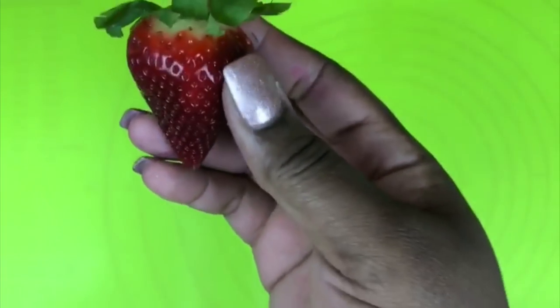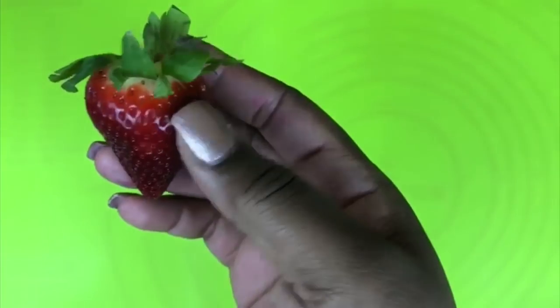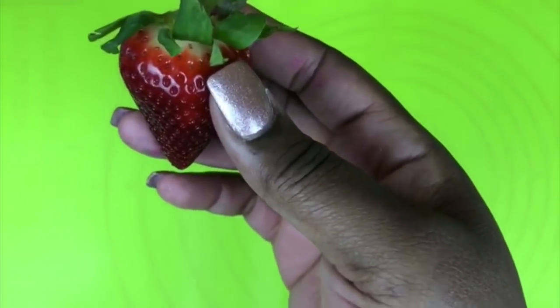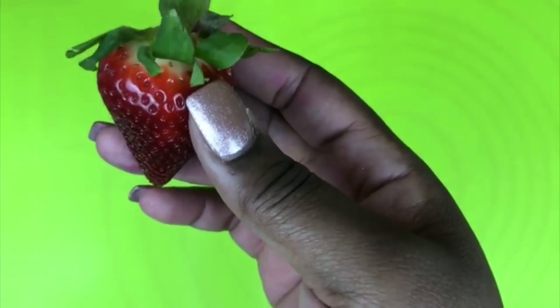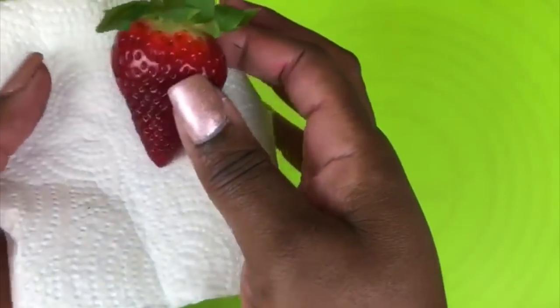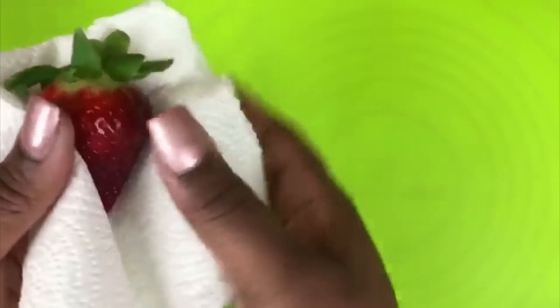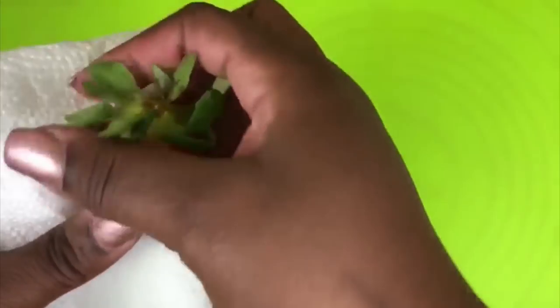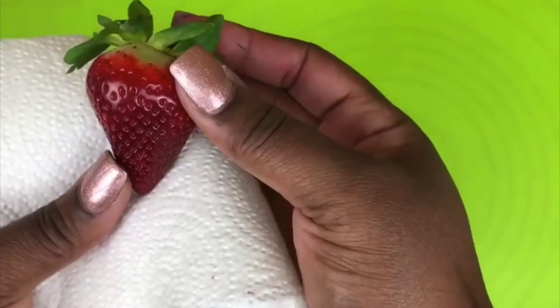Before we get started you want to make sure that your strawberries are completely clean and dry. Cleaning them in apple cider vinegar and lukewarm water will clean them off. Make sure you apply a paper towel and just dab around your strawberry to assure they are completely dry before dipping into your chocolate.